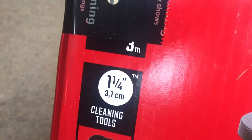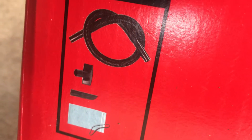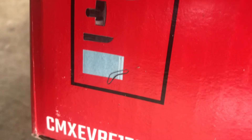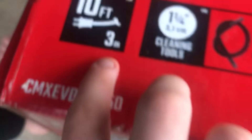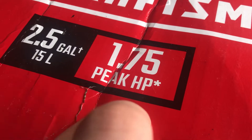The box has already been opened, but here's some stuff that's supposed to be in the box. You get the hose, some kind of wet and dry tool — I'm not sure exactly — your crevice tool, your filter, a 10-foot power cord, and a 1.75 horsepower motor.